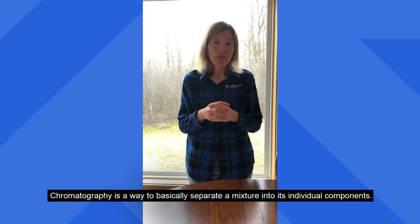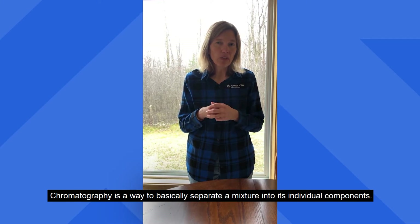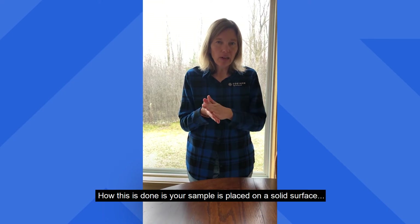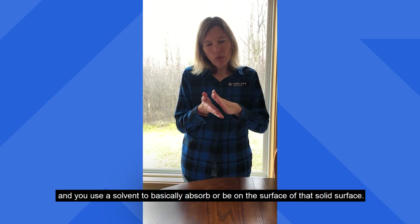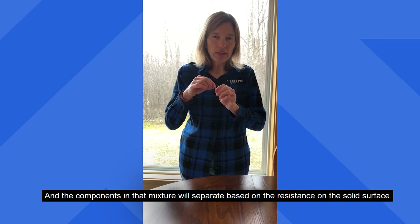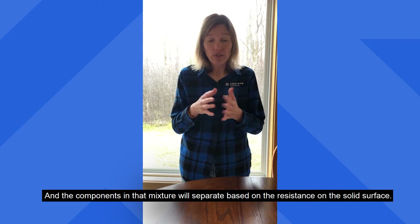My name is Heidi Franson. I am a chemical engineer at Corteva Agriscience. Today we're going to talk about chromatography. Chromatography is a way to basically separate a mixture into its individual components. Your sample is placed on a solid surface and you use a solvent to basically absorb or be on the surface of that solid surface. The components in that mixture will separate based on the resistance on the solid surface.